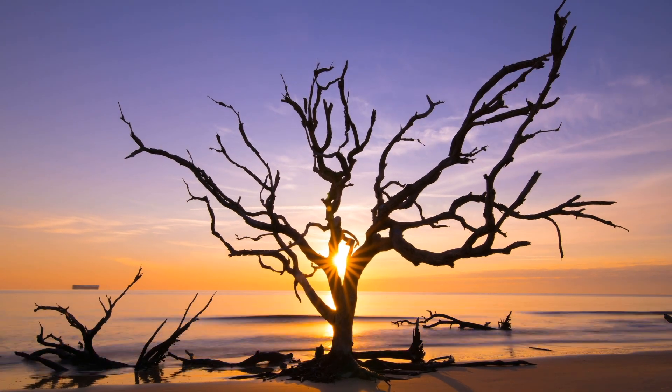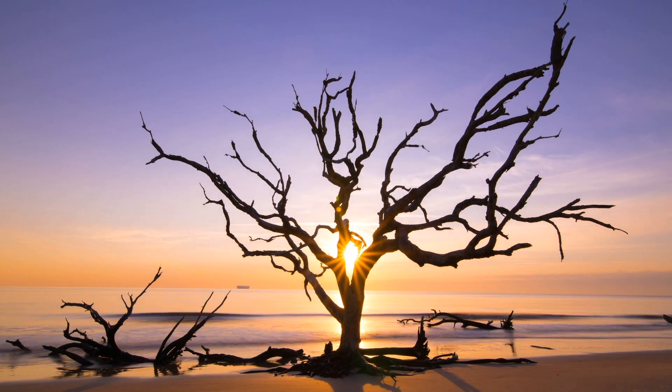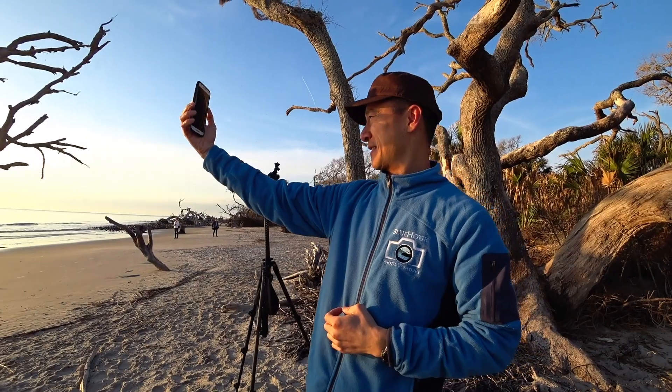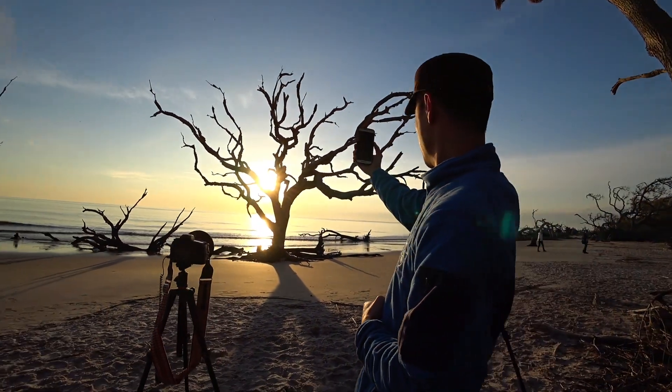I'm Paul Nguyen from Blue Hour Photo Ventures, and I'm going to show you how I used Sun Surveyor installed in my smartphone to help me photograph the sun rising through a dead oak tree at Driftwood Beach on Jekyll Island, Georgia. You can apply these same methods to help you with your sunrise shoots.